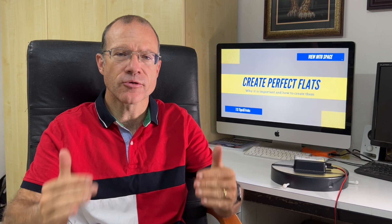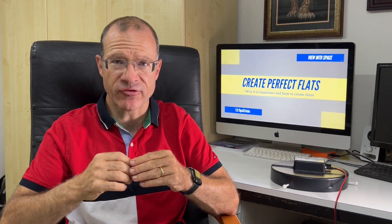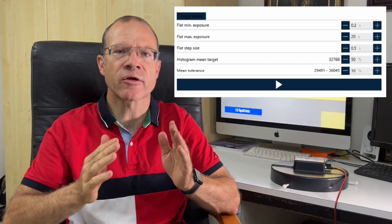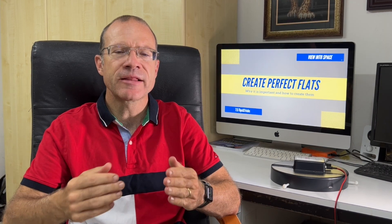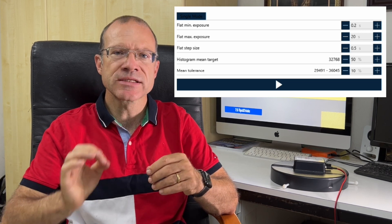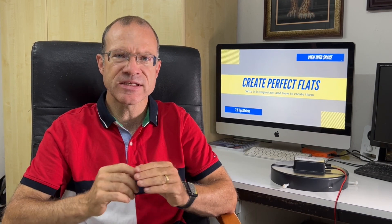So what if after all that you still have some vignetting on your stacked picture? That means your mean is off. Remember, Nina sets the mean of the histogram as a default in the middle, and in most cases that works fine. But given your setup it might be that the mean has to be a little bit to the left or right. So if you still have vignetting, just try it out in Nina — move the mean, make a new series of flats, and stack until it's perfect. The great part is this is fully reproducible. Once you have your perfect setting, you can always do it again and again, and you will always have perfectly stacked pictures without any vignetting.